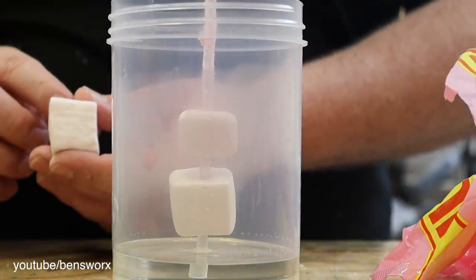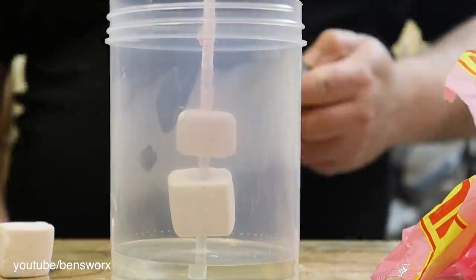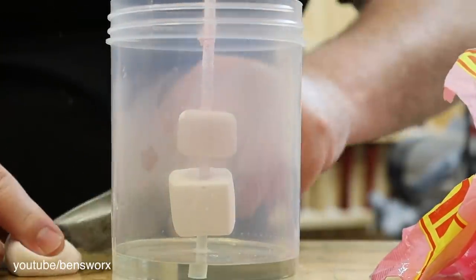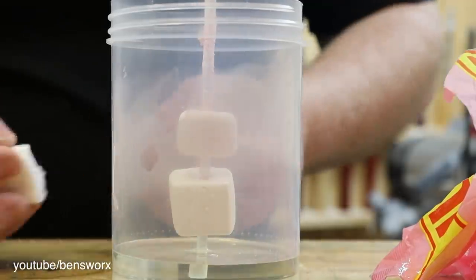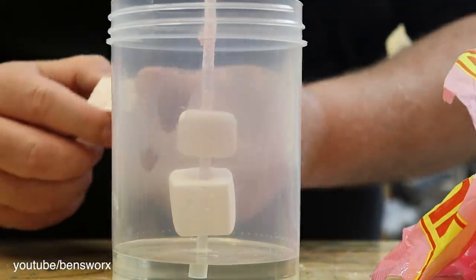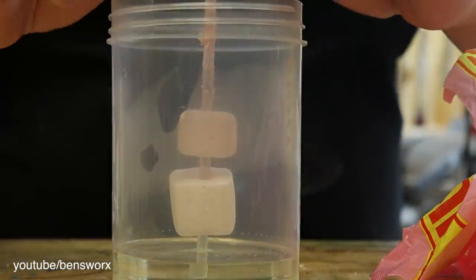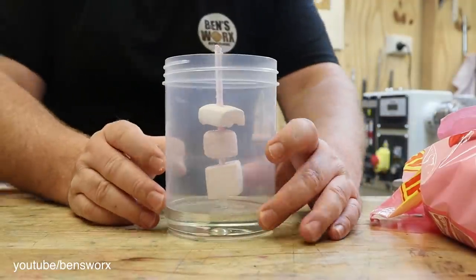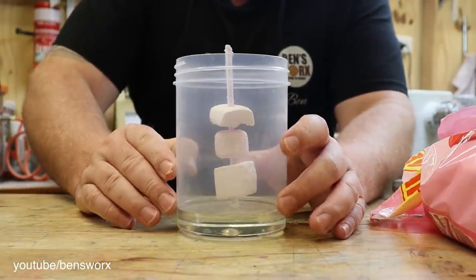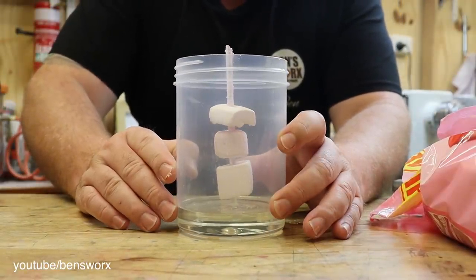For this next one I might cut it in half. I mean it might not make a difference but you never know. I think that looks pretty good now. It's time to mix up some resin.